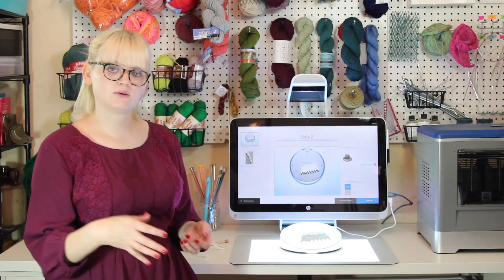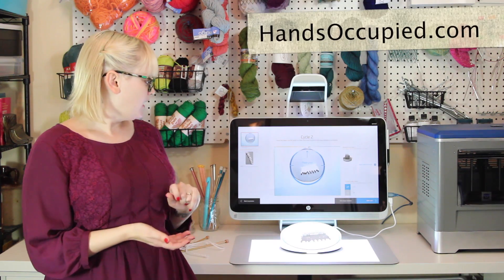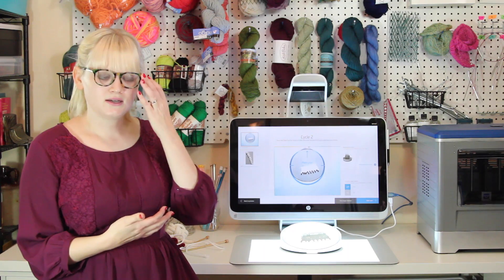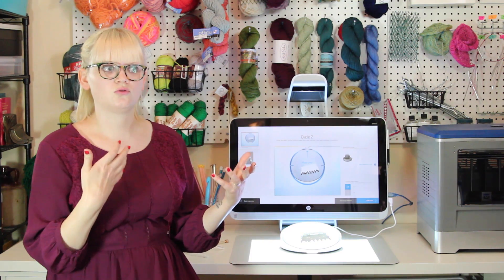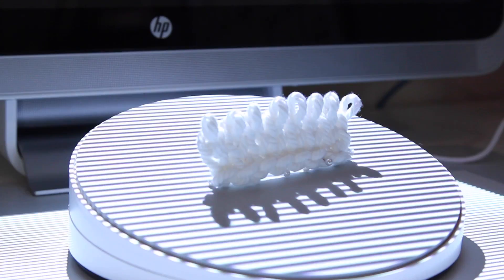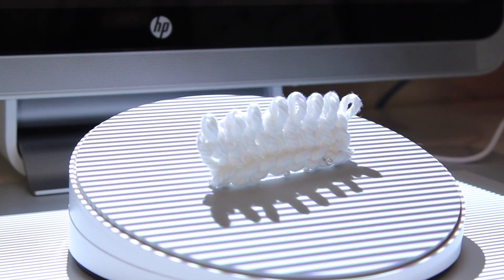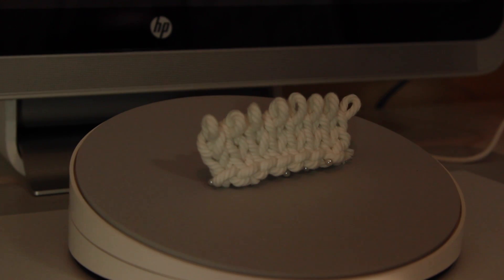For those of you who don't know me, I am a knitwear designer, so I make garments and I also blog about knitting at my blog Hands Occupied. When I found out I was going to get a chance to work with this really cool technology, as a knit designer I thought about how I could capture knitting with 3D scanning and do something more with it. I started looking at some swatches — for those of you who don't knit, swatches are just little squares of knitting — and I thought it would be really cool to capture the texture of knitting and then use that in 3D printing applications to add some texture and personality.